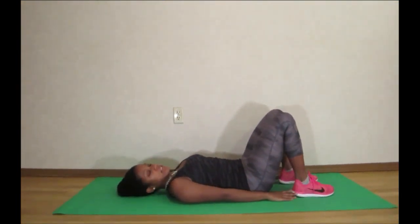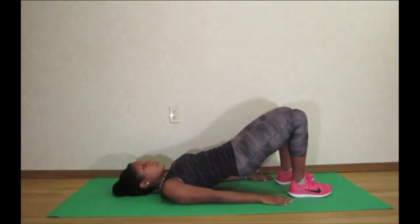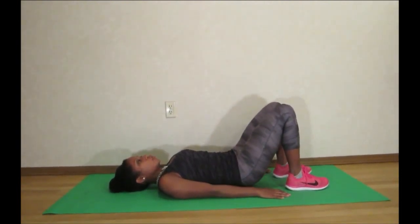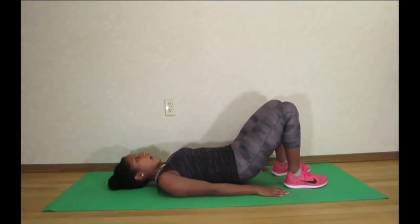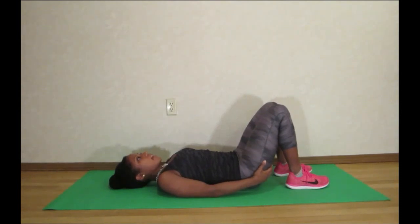Bend your knees and you're going to lift your hips off of the floor and then slowly back down. As you lift, you want to squeeze your glute muscles together and then come back down.